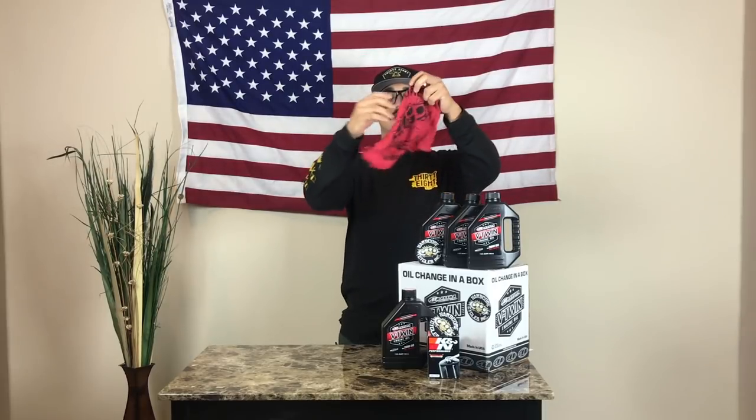We got a shop rag. And they cater to several different motor types. You have your Evo engines, your Evo Sportster engines, your Sportster engines, your V-twin Dyna Squad, and then you're also going to have your Milwaukee 8s.